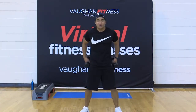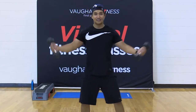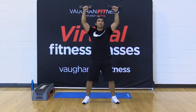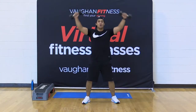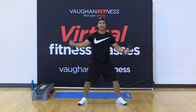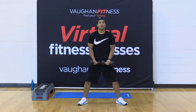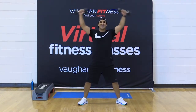Grab those weights. Ready? Together, let's go — bring it up, down. Around the world, baby. Come on. Nice and easy — slow and steady wins the race. We're halfway there, 15 seconds to go. Come on. Exhale as you lift. Here we go — for five, four, come on, three, two, and one.